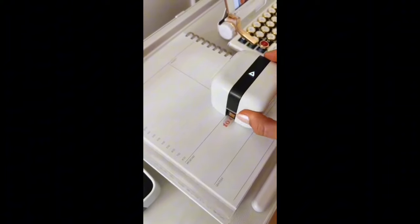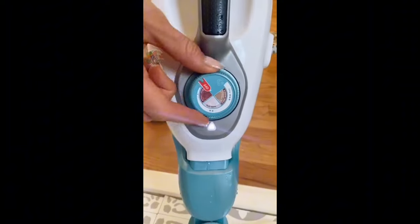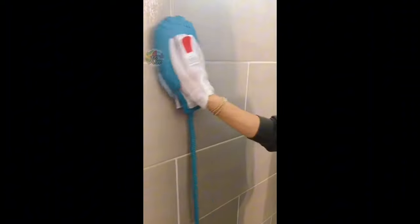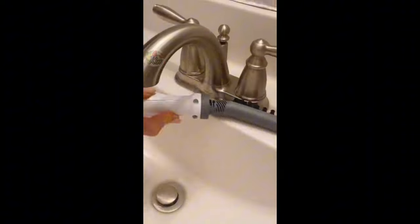This mini wireless printer is perfect for custom tags, labels, and organization in your home. This 7-in-1 steam mop works on most sealed floor types and turns into a handheld steam glove to deep-clean hard-to-reach areas, and comes with five mini brush heads perfect for small spaces and grout.